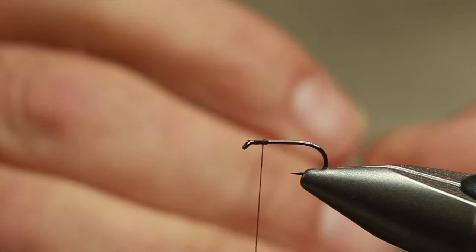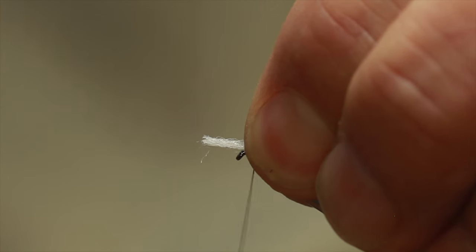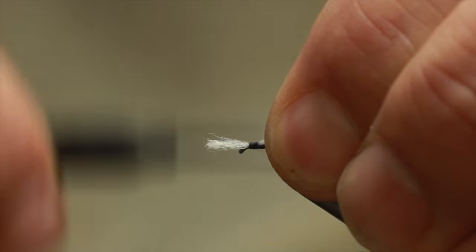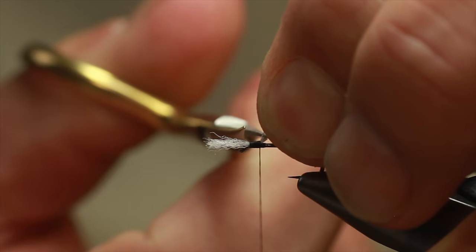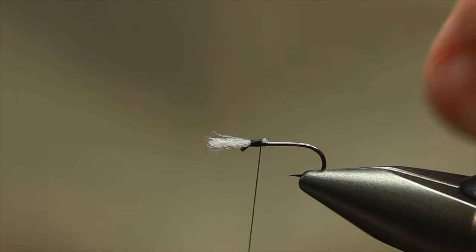Hence, it may not be called the Caron buzzer, but we called it the Caron buzzer. Now then, breathers in first. A lot of my buzzers don't have breathers, but this one does. And this is the original pattern — if it works, don't mess with it.